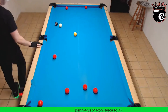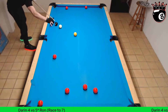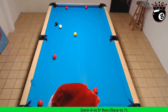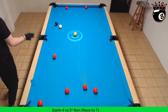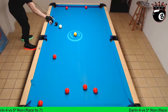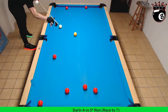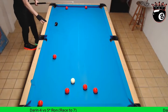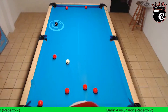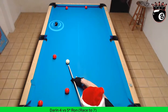Nice shot, Darren. Yellow on the side. Good shot — perfect! Look at that, right between those reds. Nice way to thread the needle. Yellow or eight in the corner.